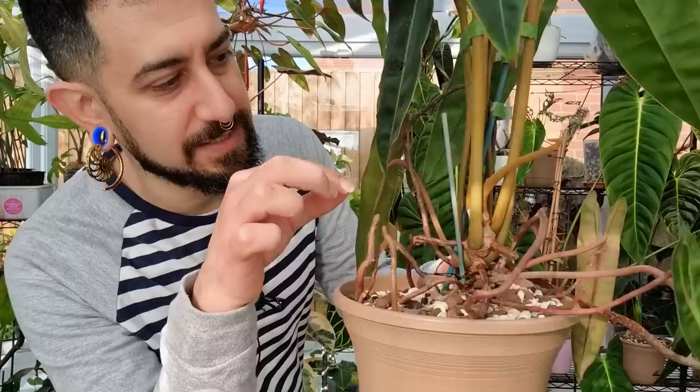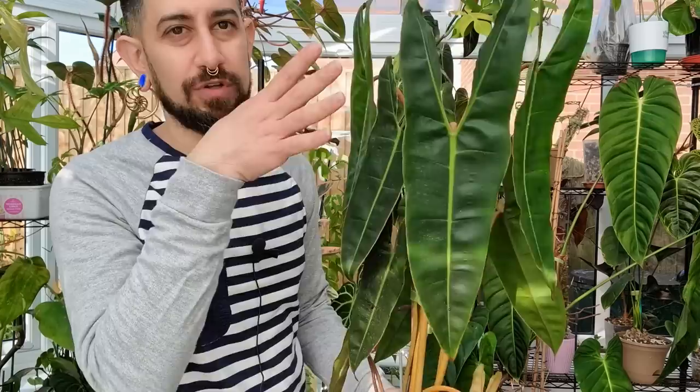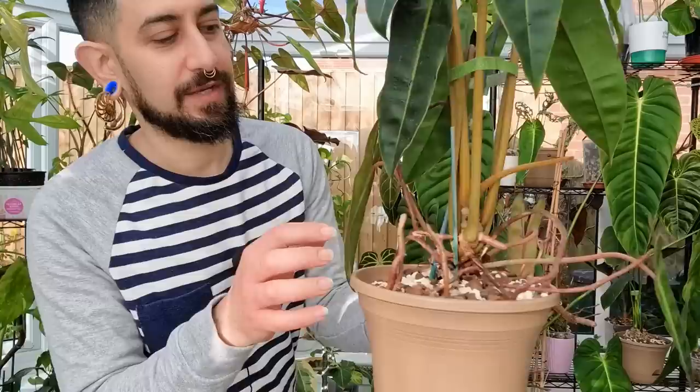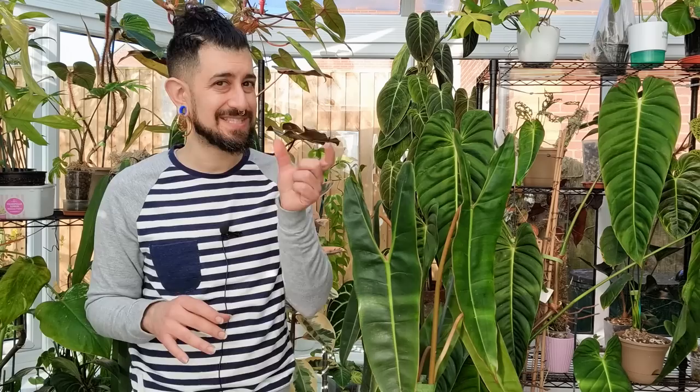Coming into propagation — another challenge with this one. I'll bring it up so you can see. Can you see the stem? That stem is about this big for a plant this size. The good thing is it does have loads of aerial roots, so you'd assume it's relatively easy to propagate because it's going to give out aerial roots all the time. However — can you see how close that internodal spacing is? The space between the nodes that we'd have to cut through is very tight.